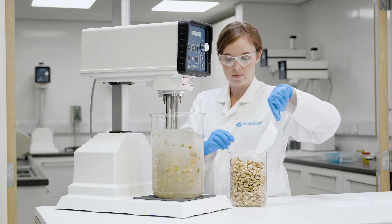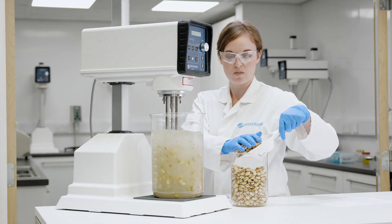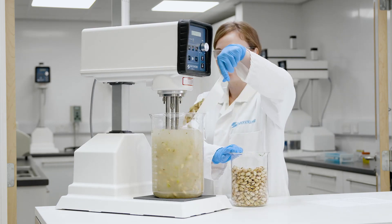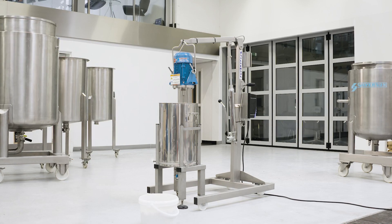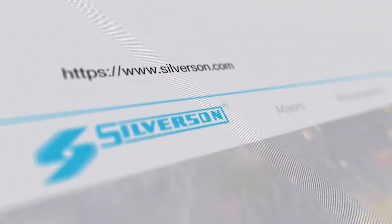We offer mixers for a range of sample batch sizes, from laboratory mixers up to units for 90 kilos or roughly 200 pounds. To find out more, visit our website at silverson.com.